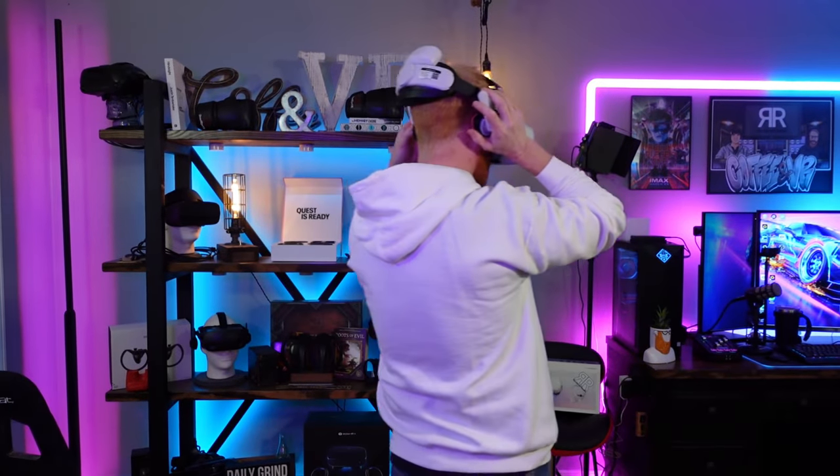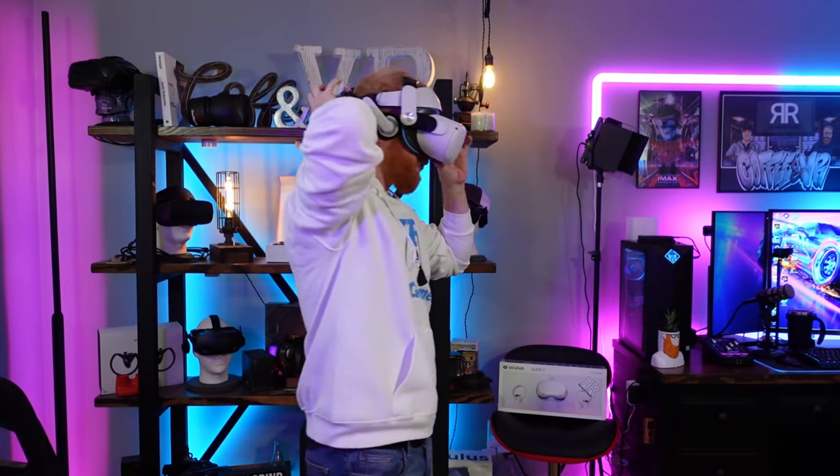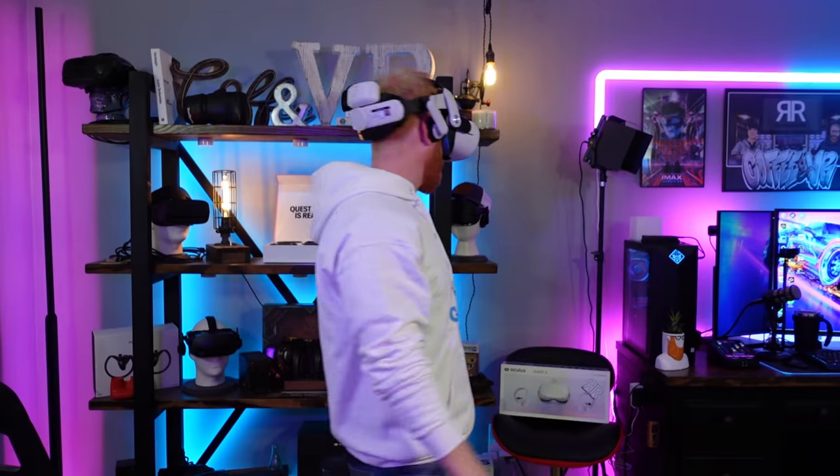The headphones you see here are not included with the Bobo VR M2 — these are the Engineered AF headphones, and I love them, but they're hard to recommend right now because they keep being out of stock. The current price for the Bobo VR M2 Pro is $59.99 with the included battery. I think this is a fantastic deal.